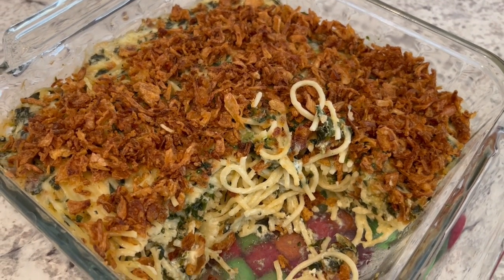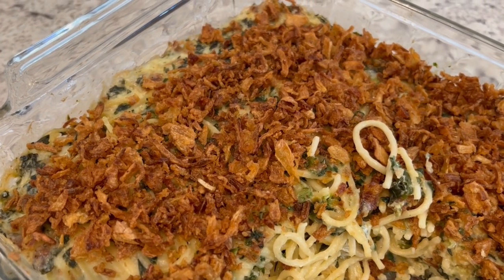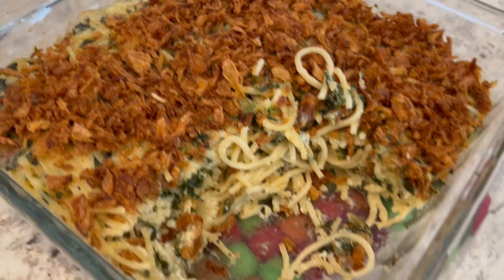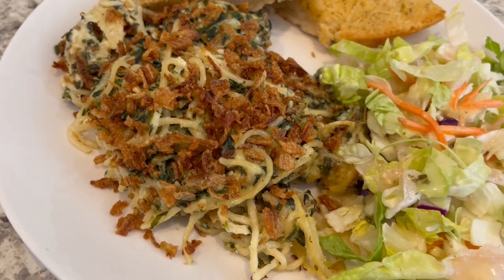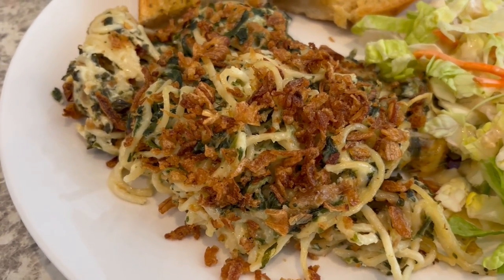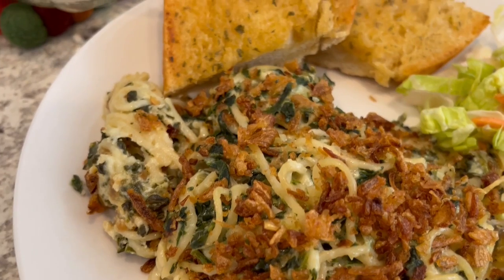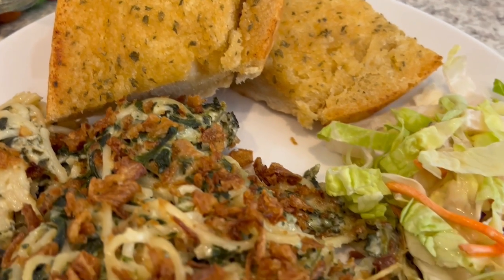Here is the casserole. I let it bake for about six more minutes after I added on those french fried onions and here is everything all plated up. This is such a quick and easy casserole. If you want to make it meaty you could add some chicken in there and it's still absolutely delicious. I am serving it with some garlic bread and a side salad.